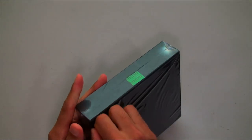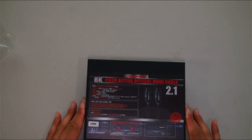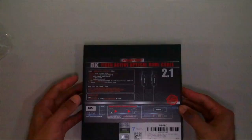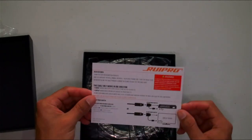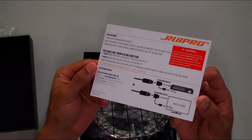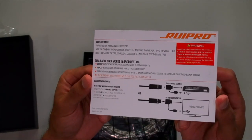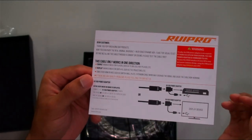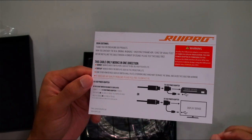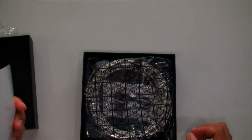Very nice box, as all Rupio products give you. First things first — the instruction manual. You want to make sure it works in one direction; that's very important. They also give you a 5-volt USB power adapter in case you need to boost the signal slightly for extra-long distances, which is a nice inclusion.